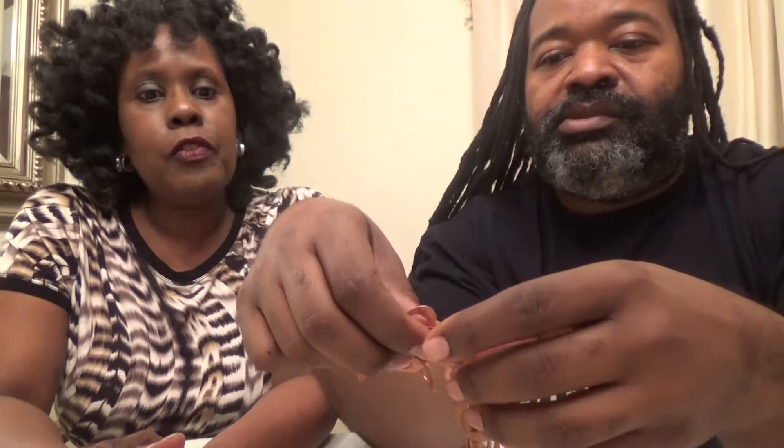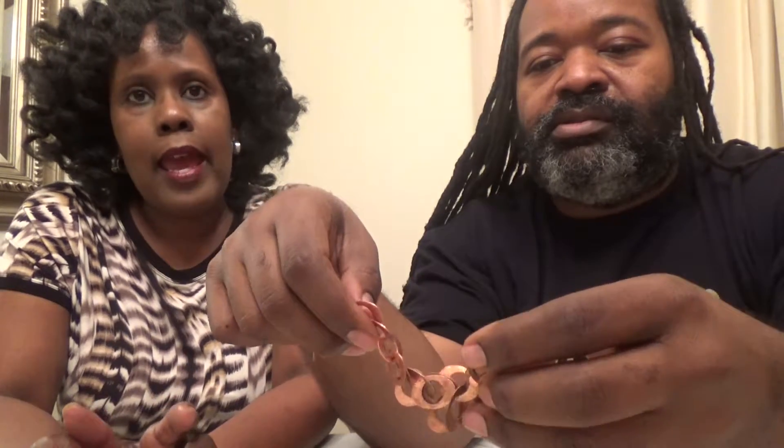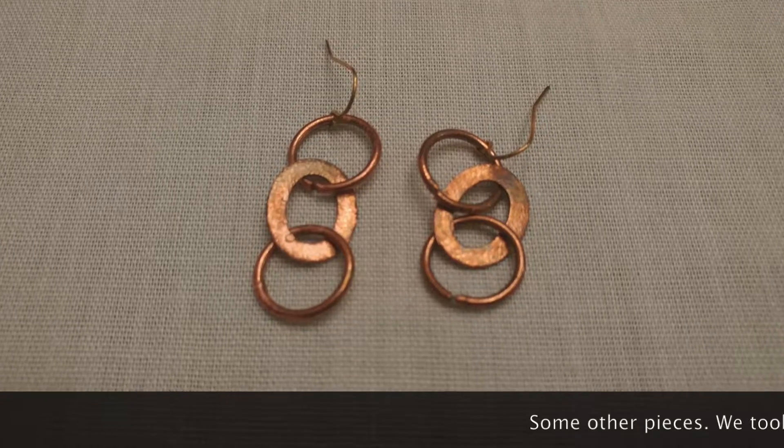Does this work with other pieces of jewelry? Just copper and silver. I tried it with silver — the lemon juice and the salt — it did not work until I added baking soda, and when I added the baking soda, then the reaction took off.